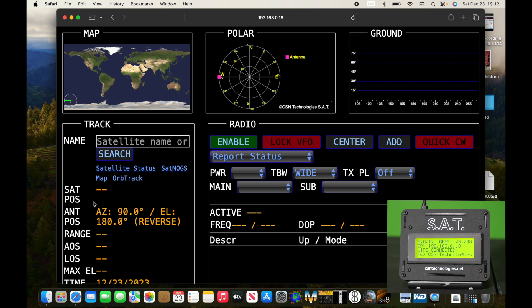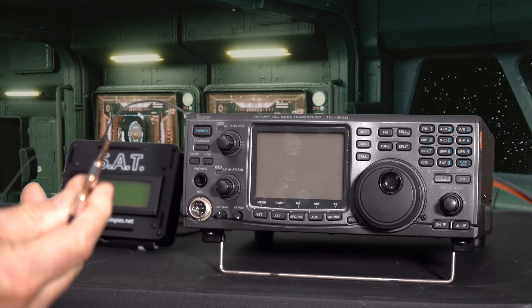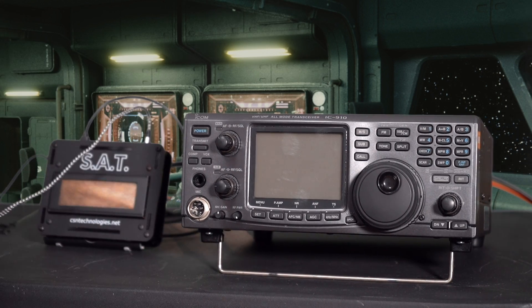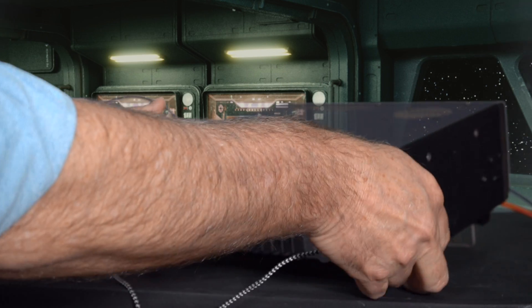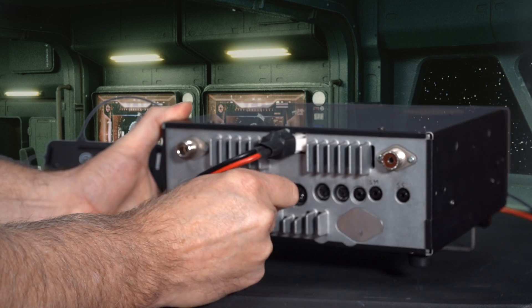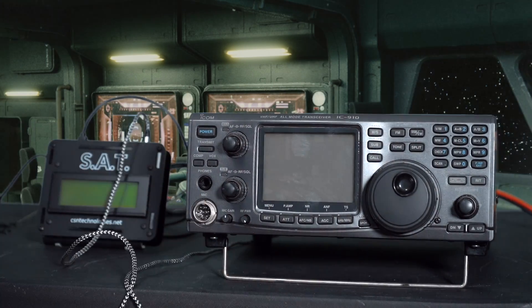Now let's look at setting up the radio and the rotator. Connecting the SAT to the radio couldn't be simpler — it's just a regular audio-style patch cable. We connect it into the radio jack on the SAT, and then on the back of the IC910 it goes into the CIV plug. You just plug it in and those are the connections.